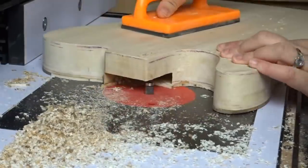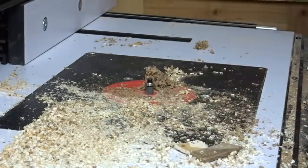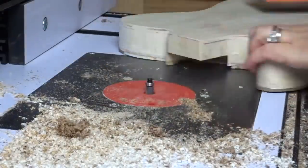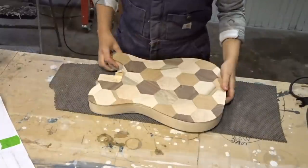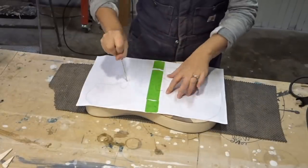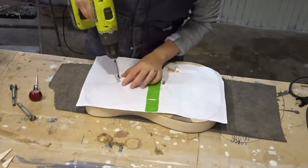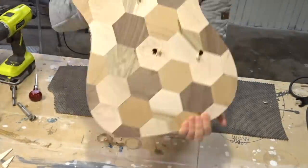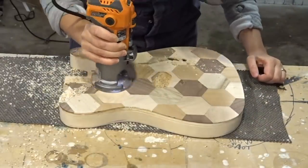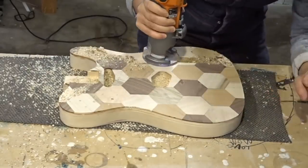The only part I was nervous about was those little tips at the end — and I should have been nervous because they broke off. I was able to fix it with some epoxy, and no one knows except for me and you. Now, remember that paper I traced earlier? I used that to mark out the holes for where all the pickups go. I used a forstner bit to start off the hole, then took a flush cut trim bit in my trim router to route out the cavities. It was that simple, and all of a sudden it just really looks like a guitar body.